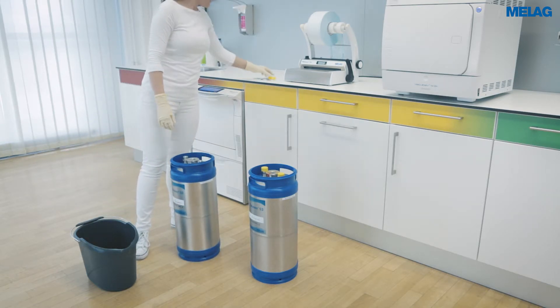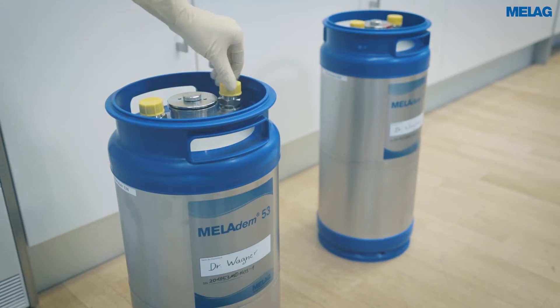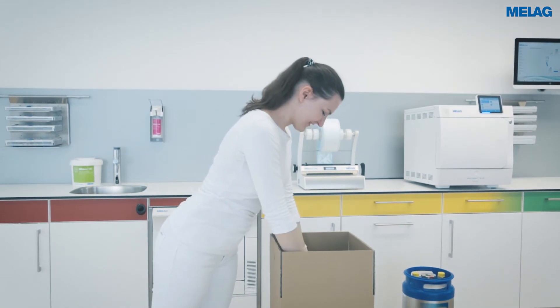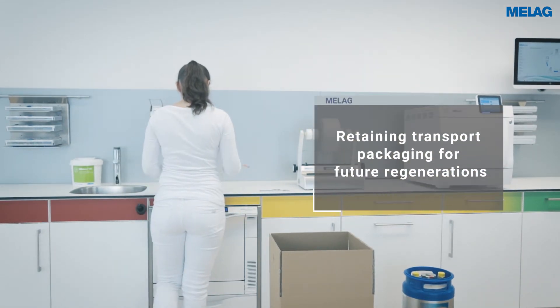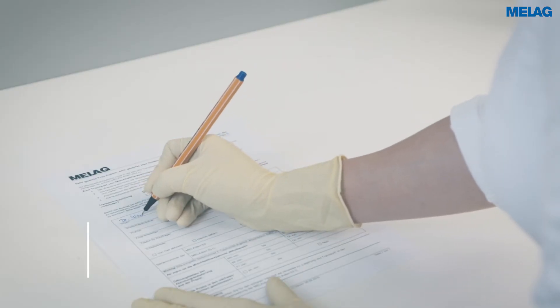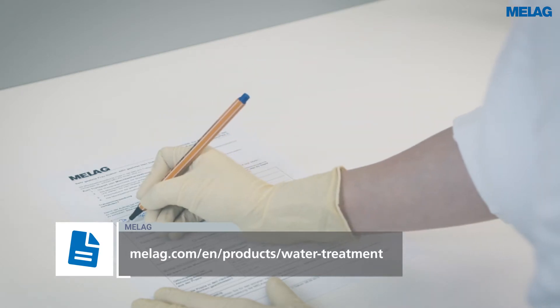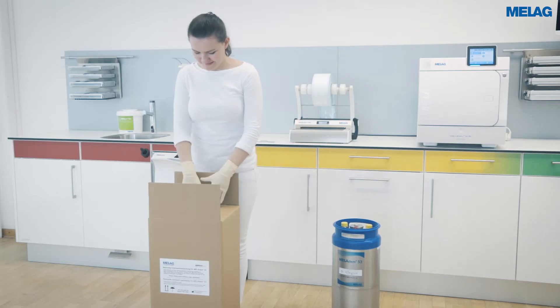Screw on the yellow sealing caps on the connection fittings before putting the mixed bed resin cartridge in the Miele AG transport packaging. The order form is available on the Miele AG website. Complete the form and include a copy in the transport packaging. Please send a second copy to your dealer to trigger the order.